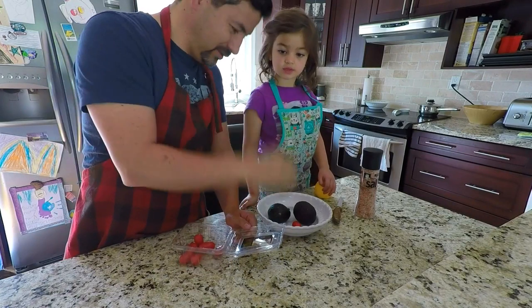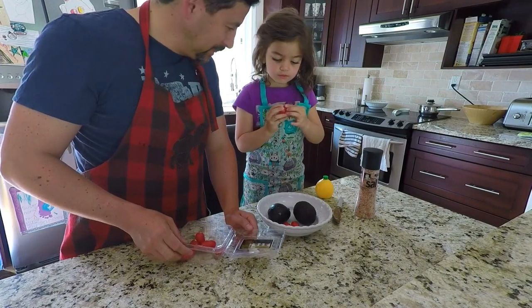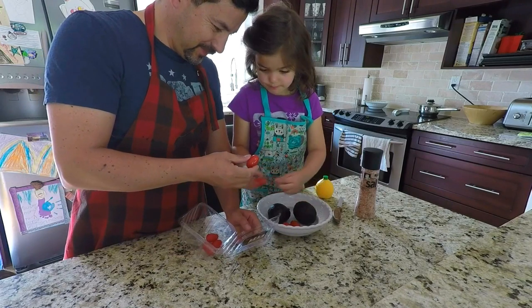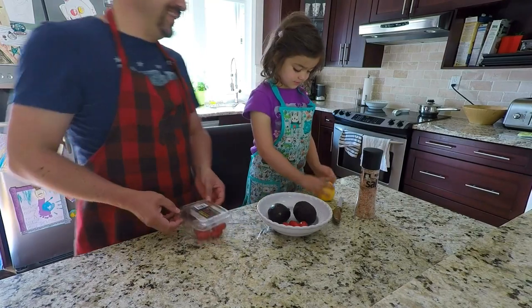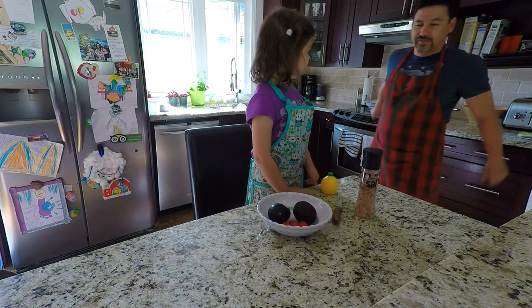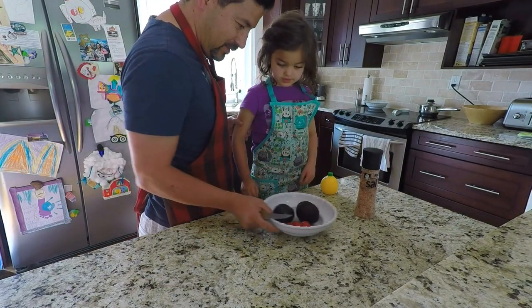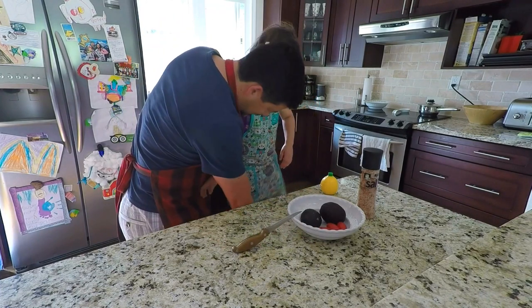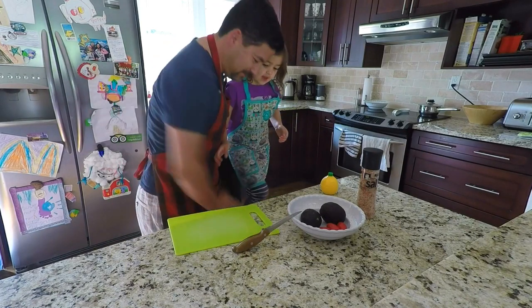Just a bit, right? Yeah. How many? Three. How about we use the big ones — all the big ones? That's a little bit crumbled. I like the ones — okay, a little bit crumbled. All right, we got tomatoes.